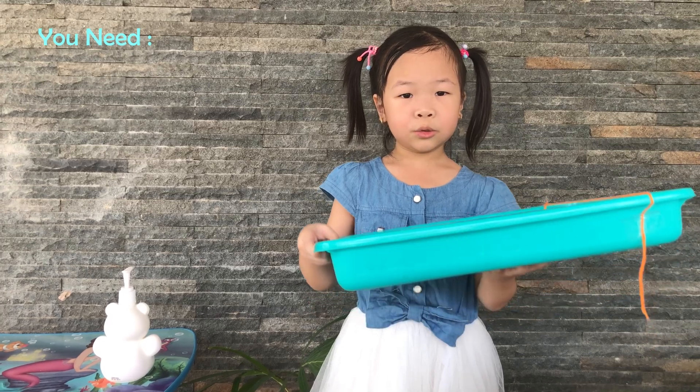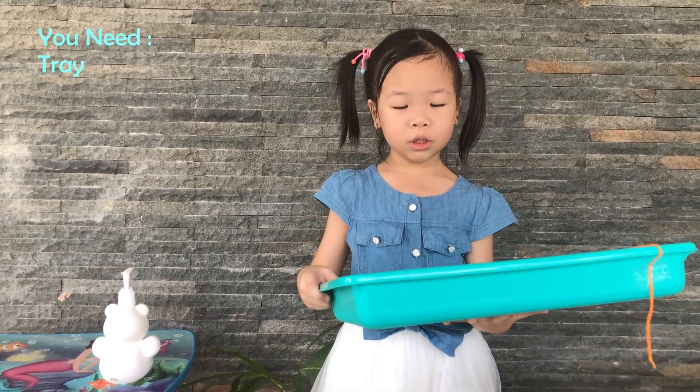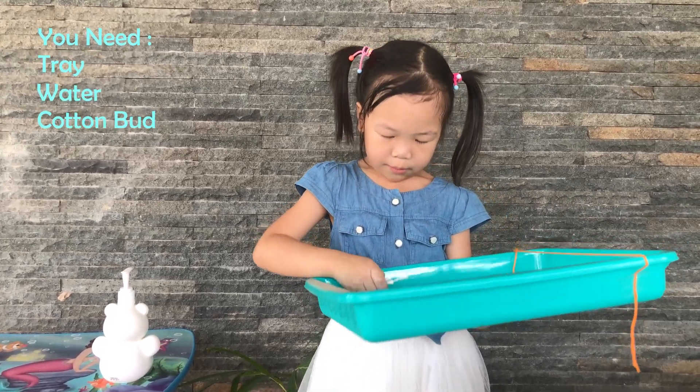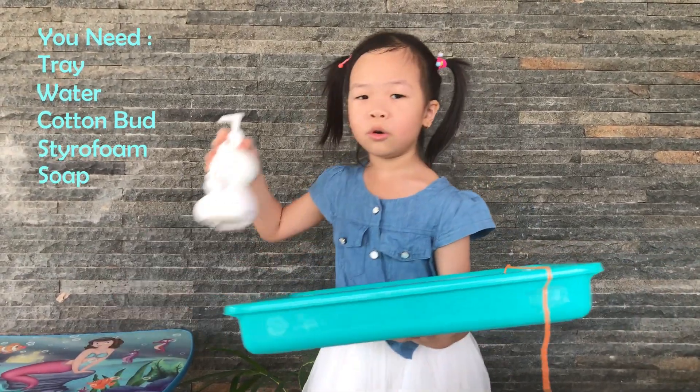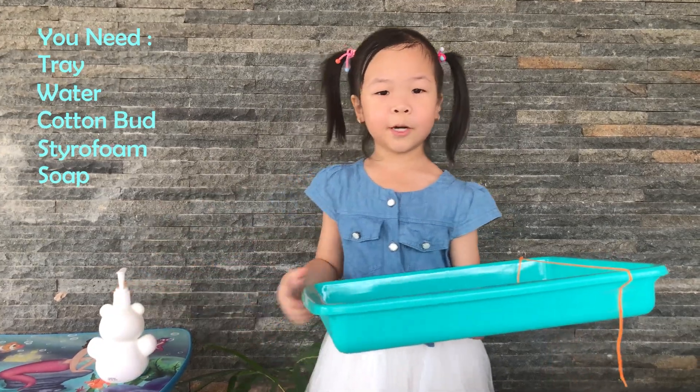You need: a tray, water, a cotton bud, styrofoam, and soap for the experiment.